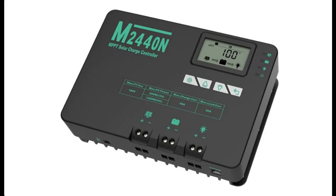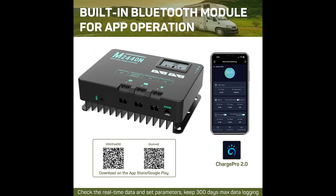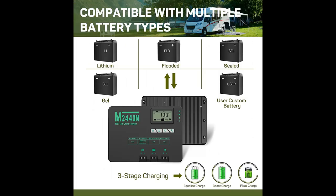Introducing a short picture overview of the HQSTM PPT Solar Charge Controller, 40 Amp, Negative Ground Controller with Bluetooth LCD Display. It supports 12 Volt/24 Volt DC input solar panel regulation for Gel, Sealed, Flooded, and Lithium batteries.